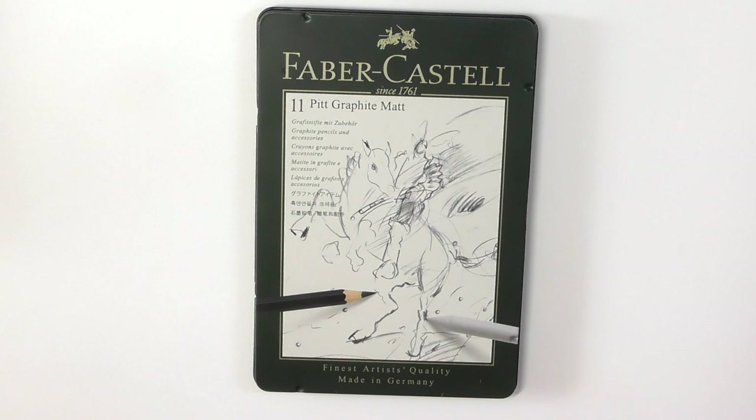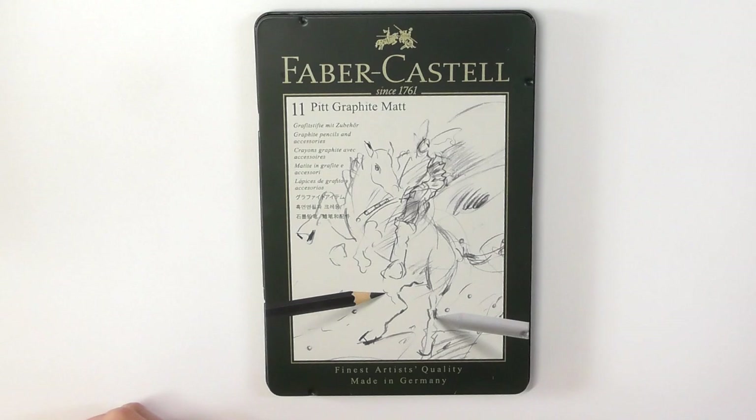Graphite is a very dark material which is mined.